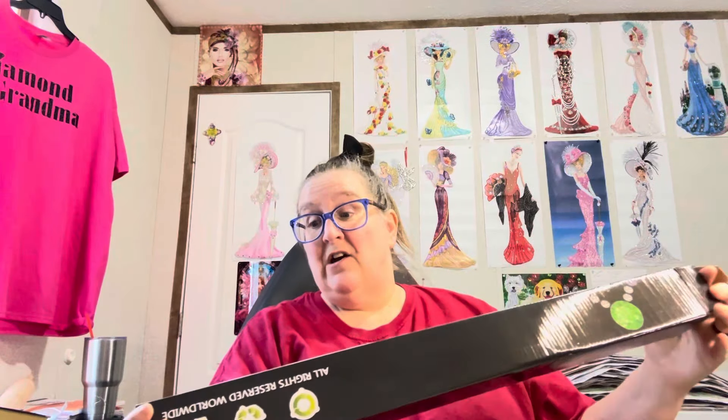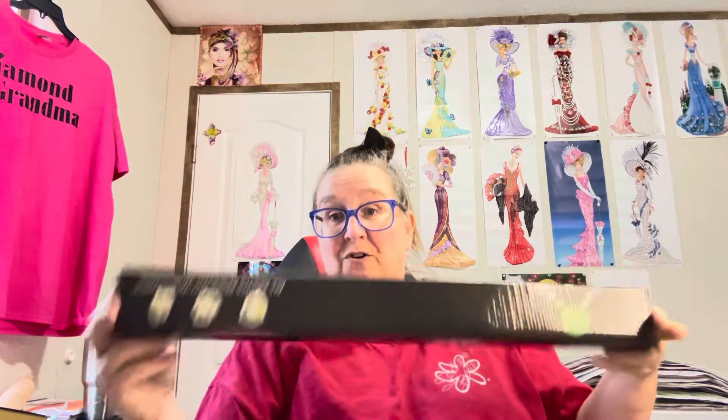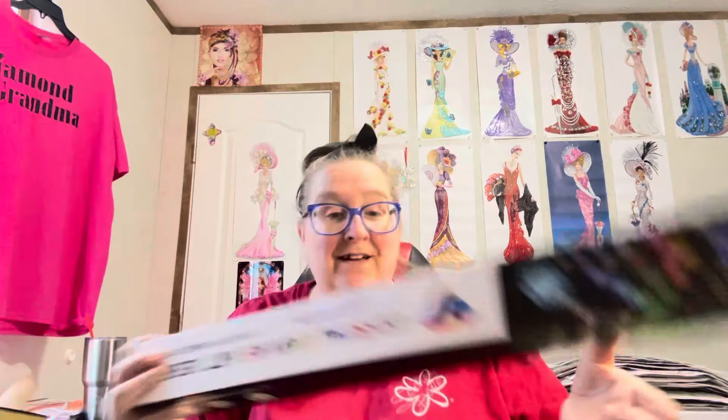It's a crystal canvas art design. I don't know how expensive these are or anything like that, but if y'all haven't done one, y'all need to do one. I did this one and y'all, it is gorgeous. It worked up like a dream. I had plenty of drills and the stick was good — y'all wait till you see it, it is absolutely gorgeous.